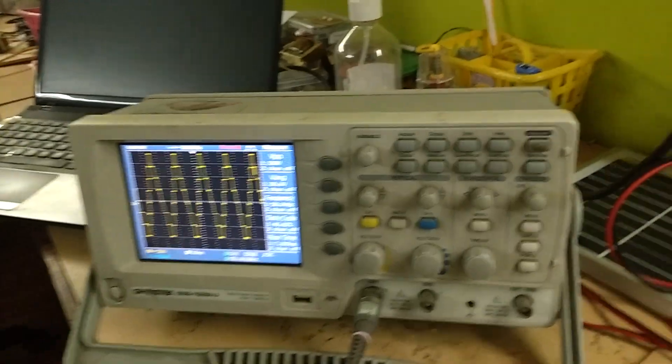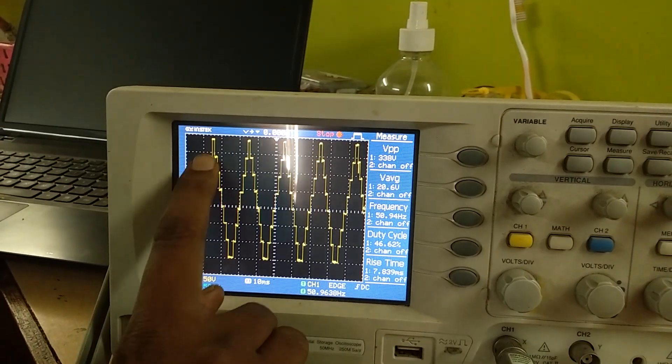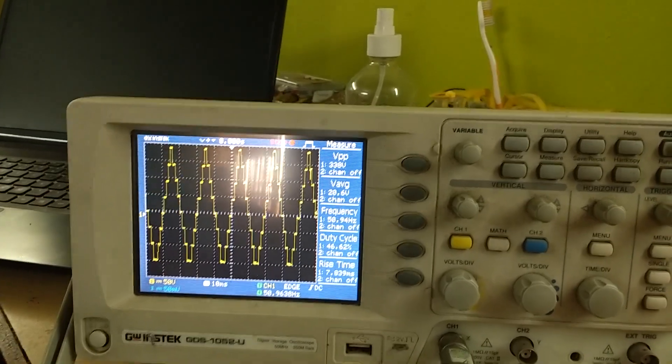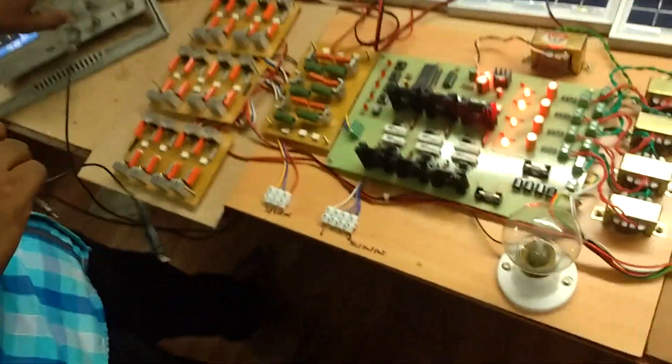Now start with the level — starting point this one: level one, two, three, four, five, six, seven. Ok, thank you. Then we will see that.